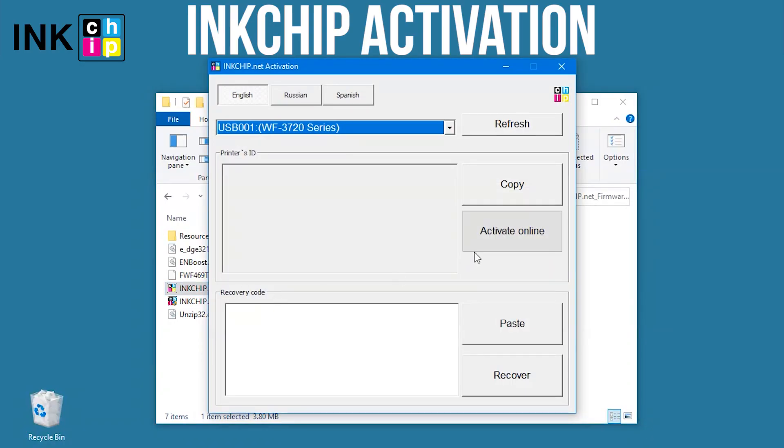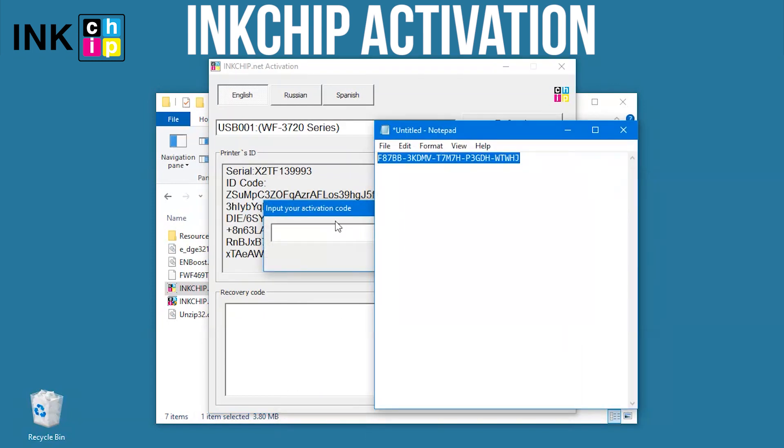Select the printer and click Activate Online. Enter the activation key and click OK.